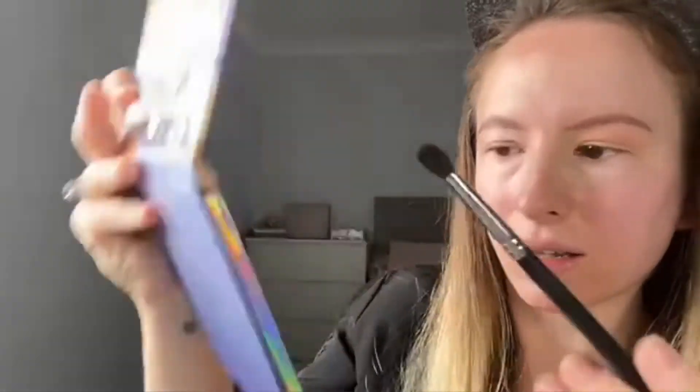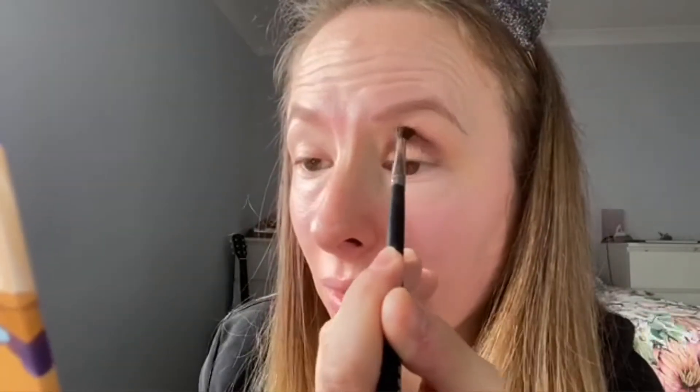I'm just going to pop this just up here roughly, just to give something to blend into — it's just the way that I like to do it. Then I'm going to take another brush, probably a Morphe 506, and take the medium brown that's in the palette and pop this in the crease. This colour comes out a lot more kind of plum than it looks in the pan, but I'm just going to pop that down. I think we're going to go for a kind of rounded shape — I've been really enjoying doing that shape lately — so I'm just blending that into the crease.